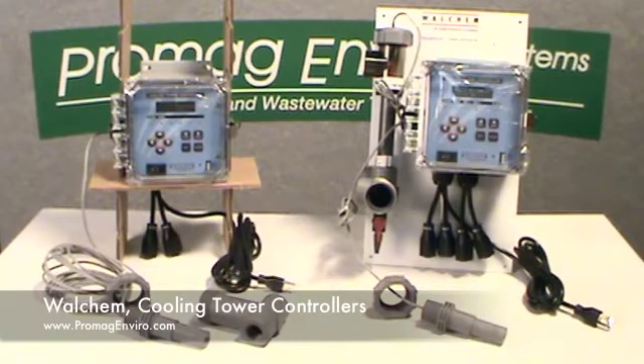Welcome to PromagEnviro.com, the Walcam Cooling Tower Controllers. There are two units shown here: the 400 series on the left and the 410 series on the right. Both of these units have single inputs.